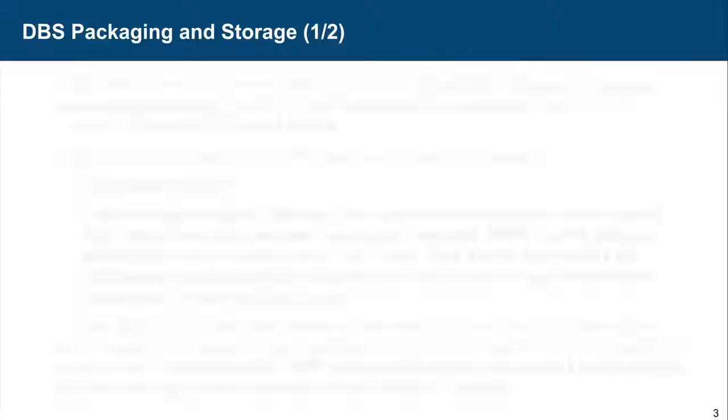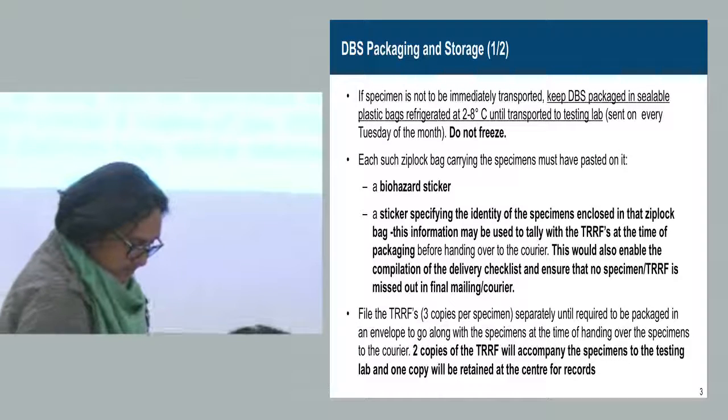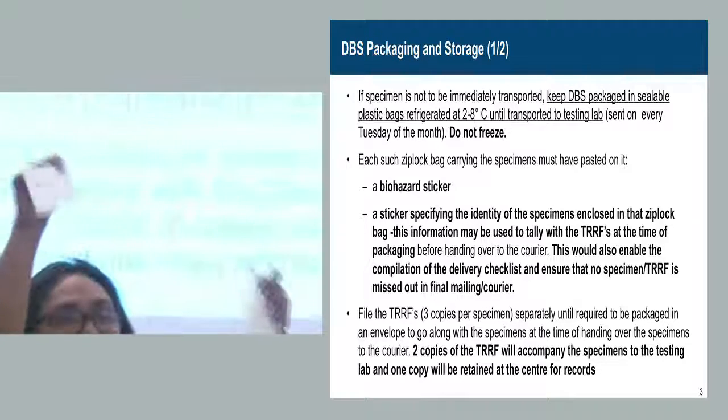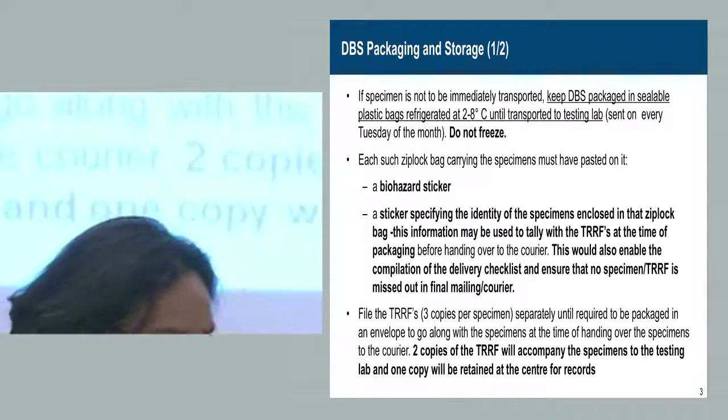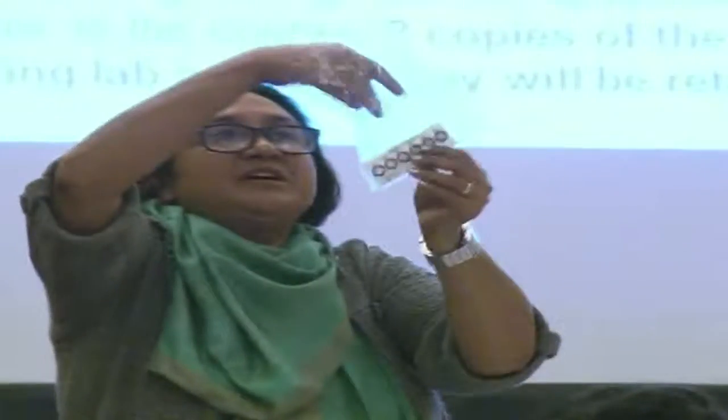Samples have to be posted every Tuesday. So if every day one or two samples are collected, there is a card which has a sample on it. It should be made to dry, and after it is dry, it has to be put in a Ziploc bag. In the Ziploc bag, put a humidity indicator and silicone desiccant sachets.